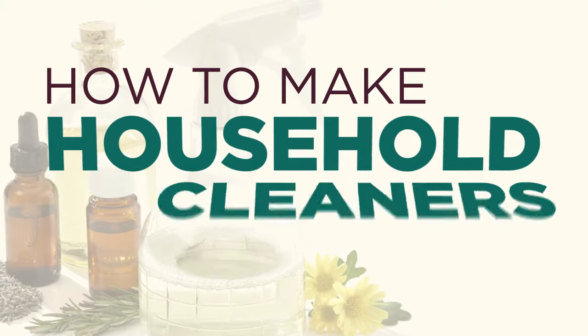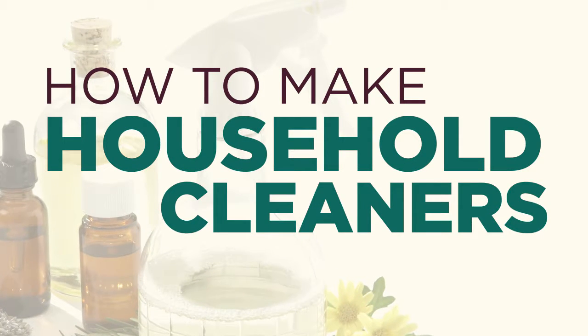Hey everyone, I'm Dr. Drew Sinatra and I'm with my wife today, Dr. Brianna Sinatra. Hello. And we wanted to share with you some simple home cleaning recipes that you can make.